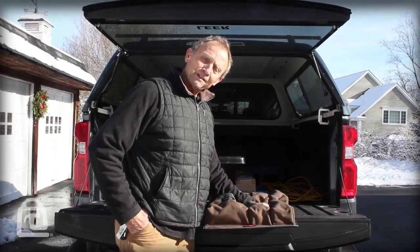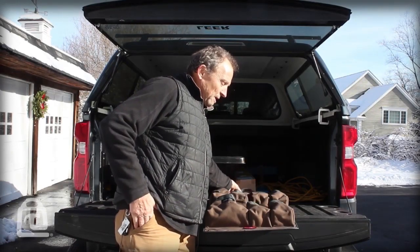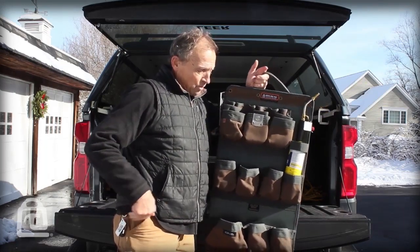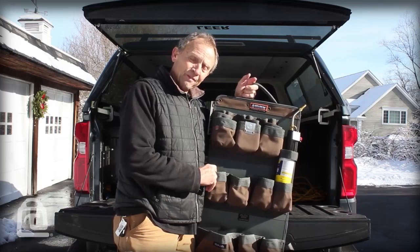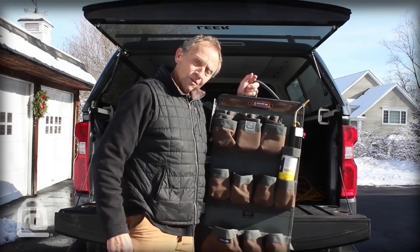I am Roger from Vito ProPak tool bags, and today I want to introduce our kangaroo pouches. We're calling this the KP XL. We also have a KP LC — it's a smaller version — but we haven't launched that one yet.